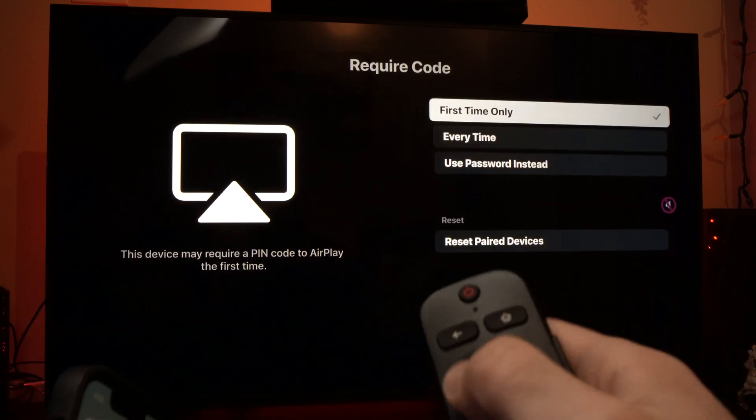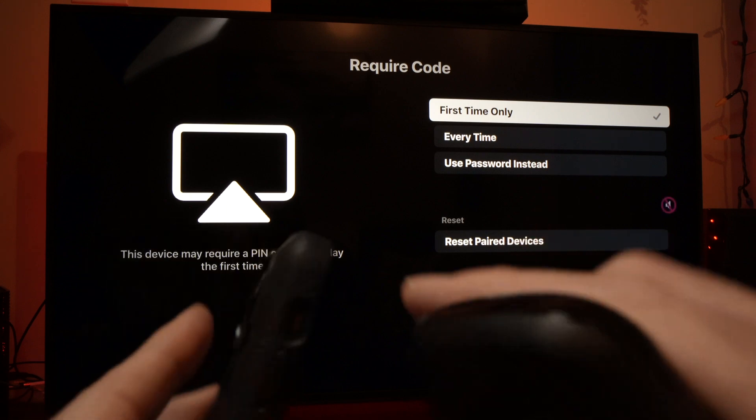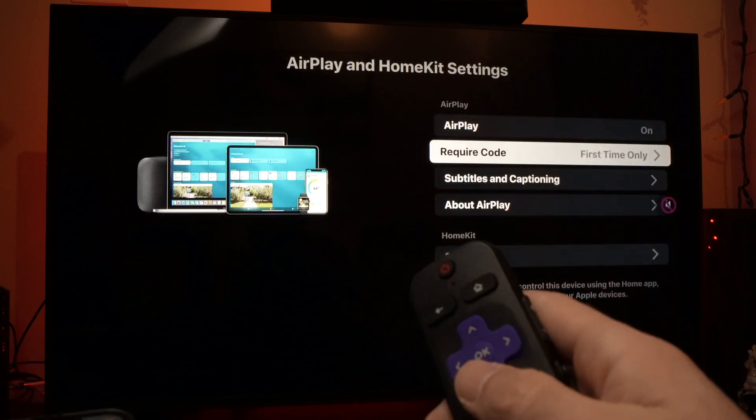Or you can select 'only first time', which means that all the other times you connect your phone to your Hisense TV it will not ask for any passwords. You can go back once you've selected what you want.